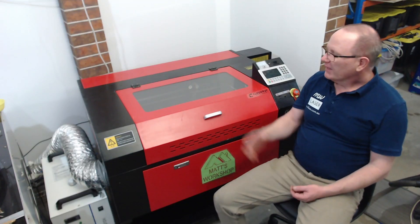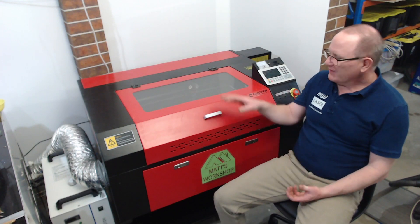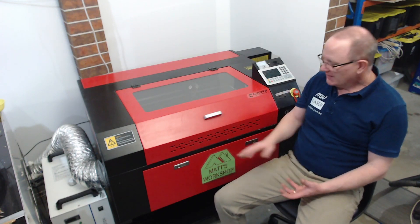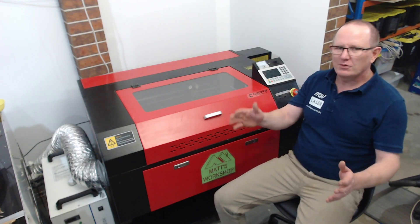G'day and welcome, my name is Matthew. Over the past few months and years actually, many people have asked me: can I detach this red and black laser from the trolley wheelbase that it comes on? They've purchased it off eBay and they can't get it through the standard house door or unit door that they want to fit their machine in.